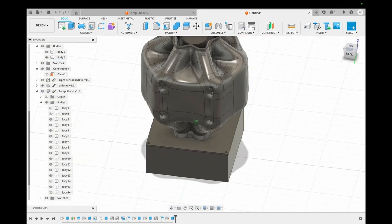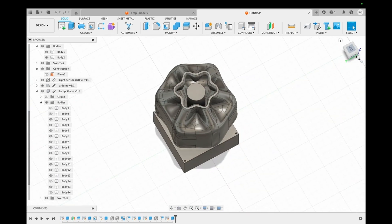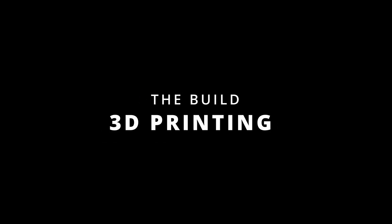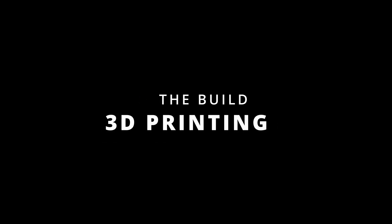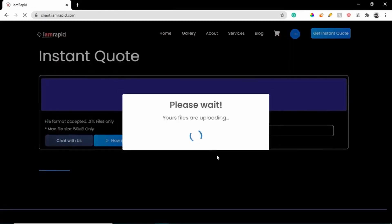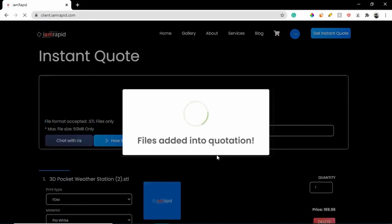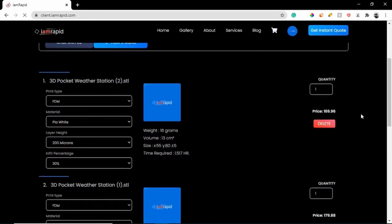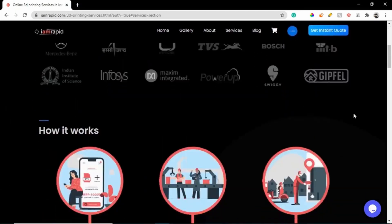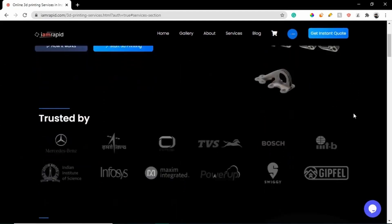And here we have our lamp ready. I then uploaded my STL files to IamRapid and got an instant quote. I always trust IamRapid for all of my 3D printing needs as they are very quick and have a very low price compared to a lot of other brands out there.